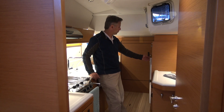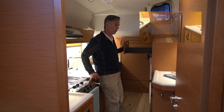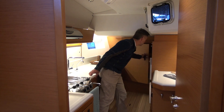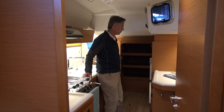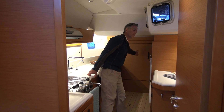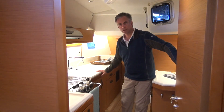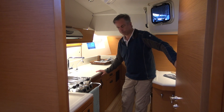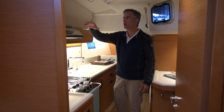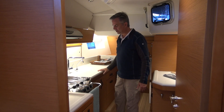Behind me there is a refrigerator on top and a freezer on the bottom with drawers — rather deep. In the very aft section there's a rather large locker where I imagine the washer and dryer would go. There are plenty of electrical outlets and lots of switches. There's another storage area like this one forward. Lots of headroom, lots of lights, very well finished and easy to wipe down.